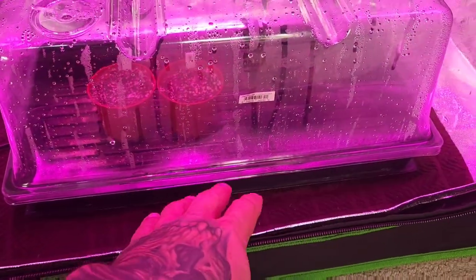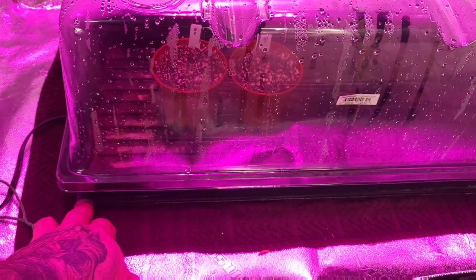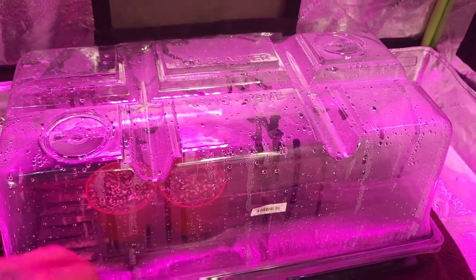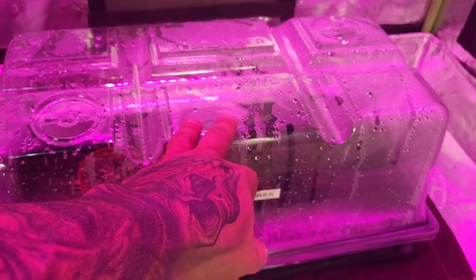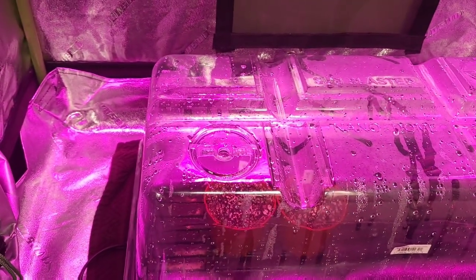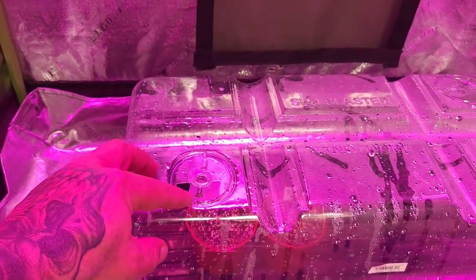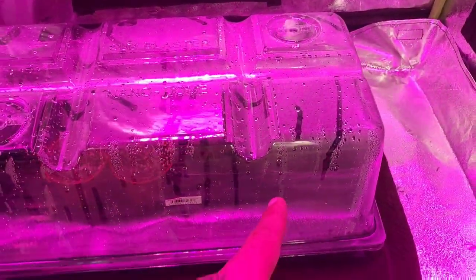If you guys want to have more success with your clones, I would highly recommend you get a heat pad. I got the trays here with the lids on — I normally leave the lids closed for the first four or five days, with a little bit of water on the bottom. Just with the heat that the heat pad creates, it creates a lot of moisture in there, and even for your seedlings it works amazing because when they're young they really like the moisture.